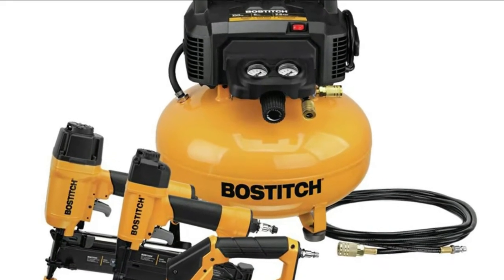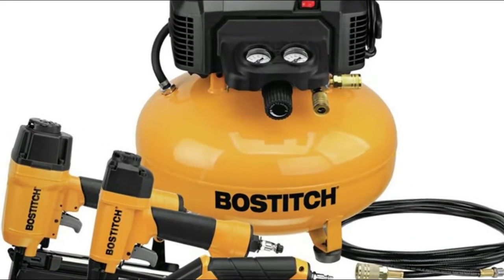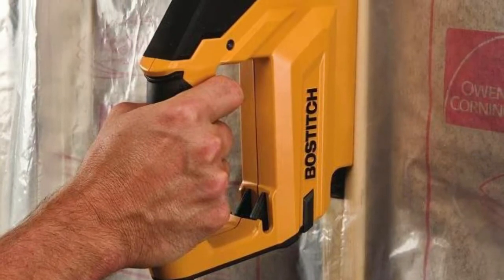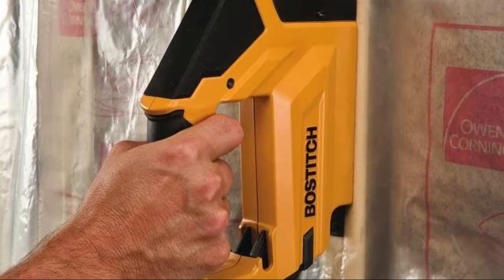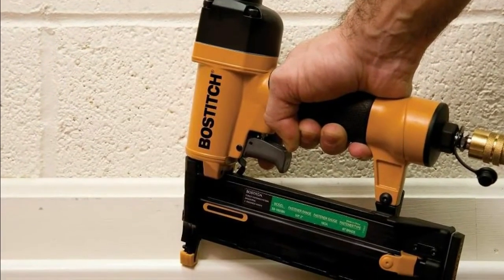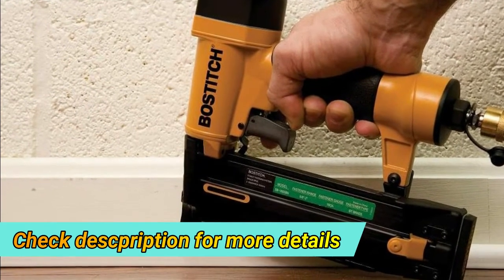Number three: the Bostitch straight finish nailer drives 16-gauge straight finish nails from one and one-fourth inch to two and a half inch. The brad nailer in the air compressor combo kit drives 18-gauge brad nails from five-eighths inch to two inch. The heavy-duty three-eighths inch crown stapler drives three-eighths inch crown staples from one-fourth inch to nine-sixteenths inch, ideal for a variety of finish and interior applications.